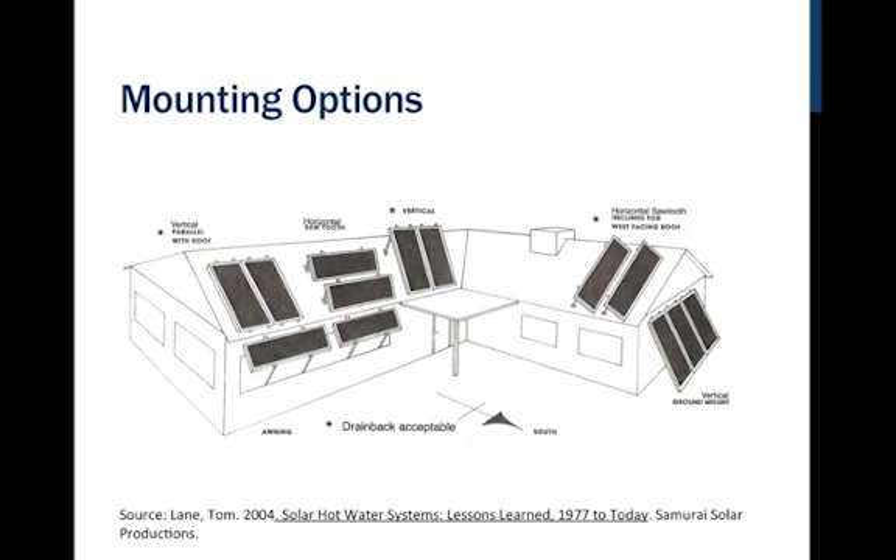We can put collectors on any number of places when attached to buildings. The simple solution is to have a south-facing roof and mount them effectively flat onto the roof. When mounted flat, it most evenly distributes the weight and minimizes wind load issues in terms of lift or pull-out.